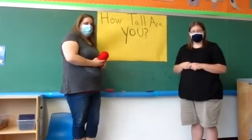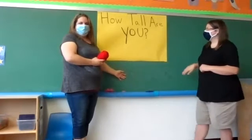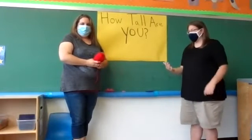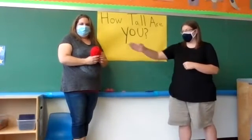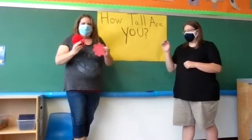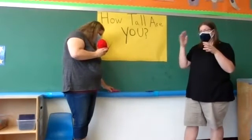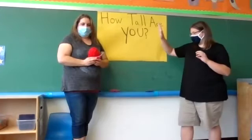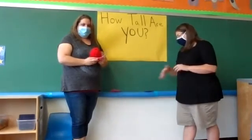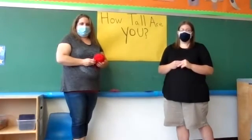Some supplies that you're going to need to complete this activity: you're going to need a wall — we're going to discuss how tall you are. Out of your art box, you're going to need some yarn, scissors, and some construction paper to put your name on it. You can draw a smiley face on it and cut it out. Miss Becky made us some beautiful flowers with our names on. Make it however you want.